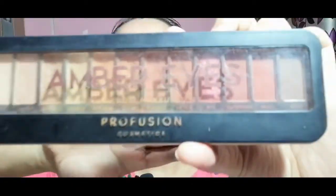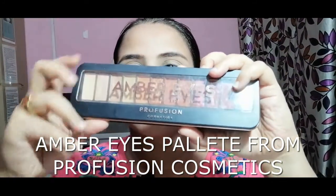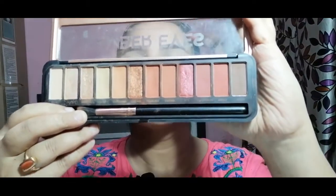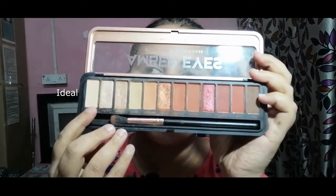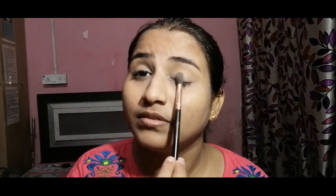Next I am using the Amber Eyes palette from Profusion Cosmetics. It has very nude shades with both matte and shimmery colors, and some lighter shades for eyelid transition. The first transition shade I am using is called Idle, and the brush I am using is the Profusion eye brush included in the palette.